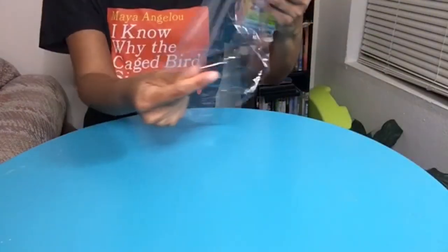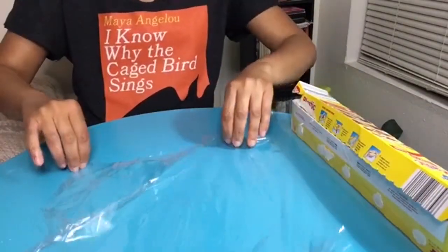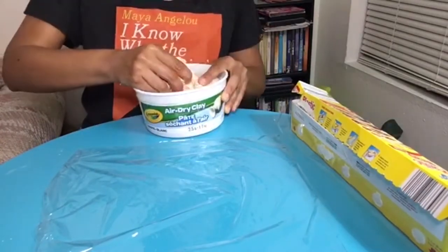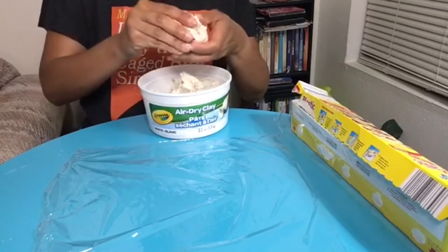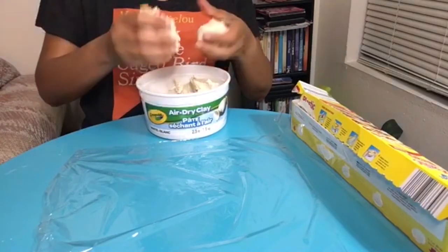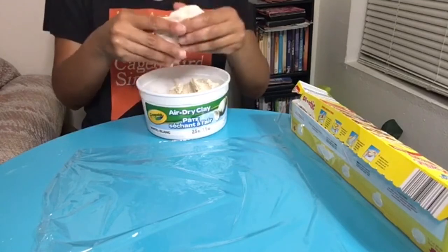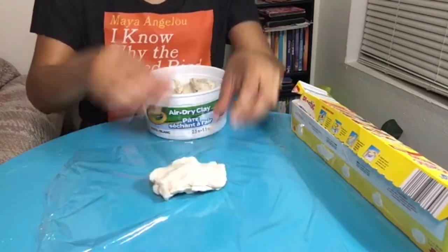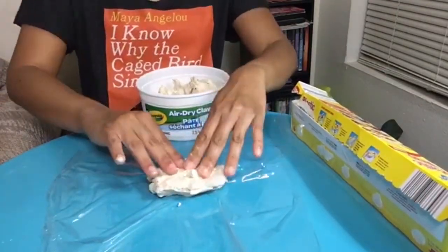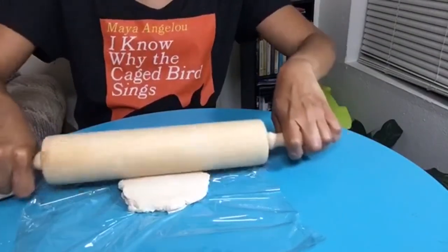The first step is to take a sheet of plastic wrap that is large enough to roll your clay onto and lay it onto your table. Next, take a ball of air dry clay that is large enough for you to lay your leaf onto. You can soften it up by rolling it around in your hands, then lay it onto your plastic wrap and roll out your clay until it's flattened out some, sort of like a pancake.